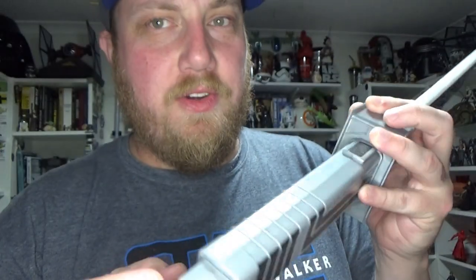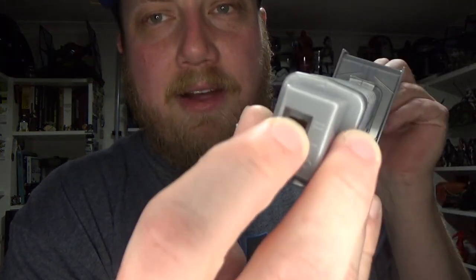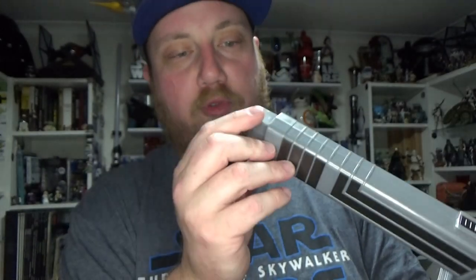We've got the switches underneath. One is demo mode — that's what it's on when you play with it in the store. It gives you about 10 or 15 seconds and then switches itself off. Then you have the power off and normal play features.